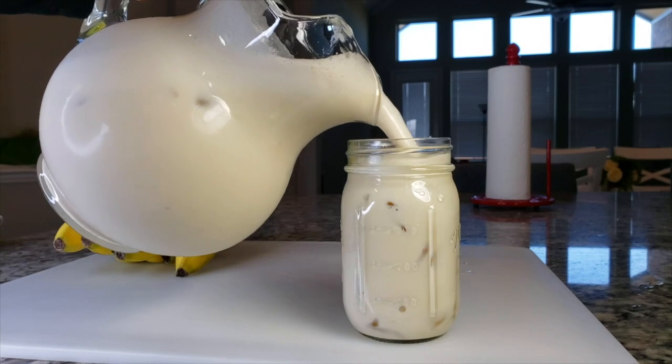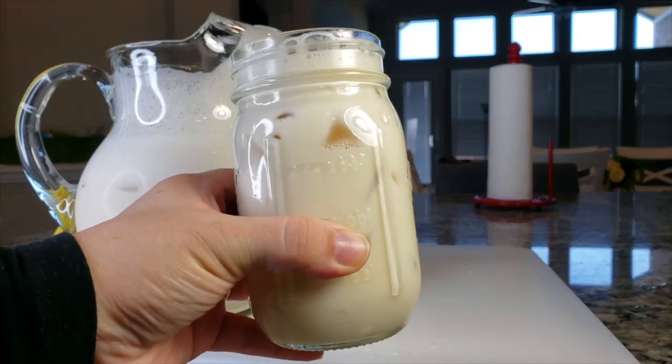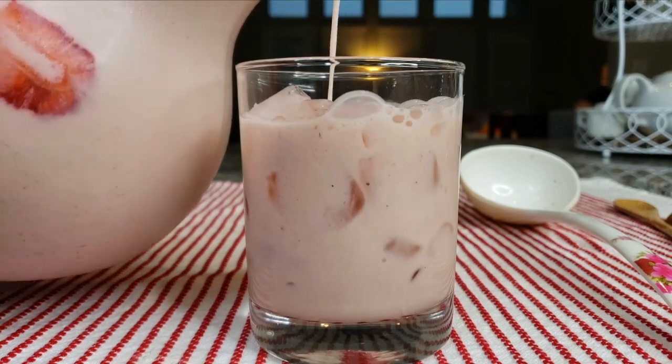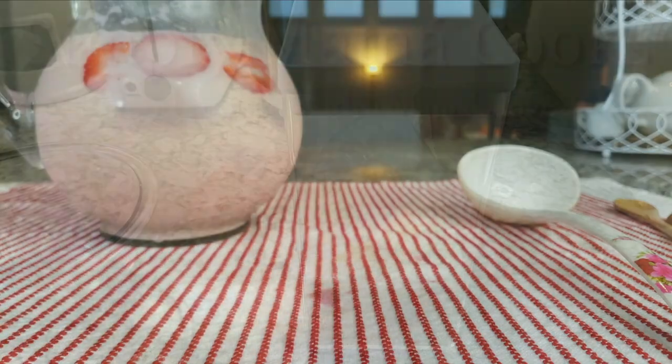Now let me show you several other ways to make fresh fruit milks that are perfect for a hot day. Today I'm going to show you how to make strawberry horchata. This is another variation of a Mexican-style rice milk drink that's so delicious and refreshing.